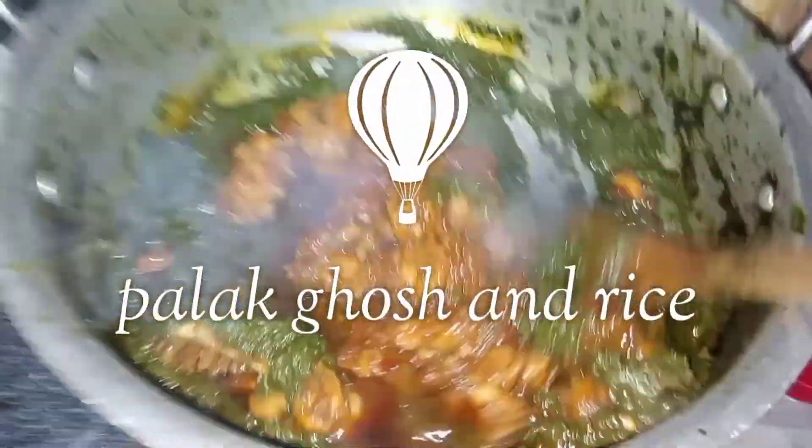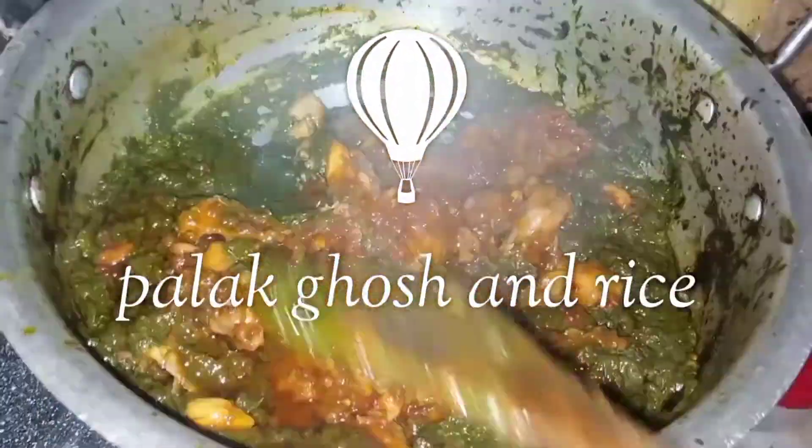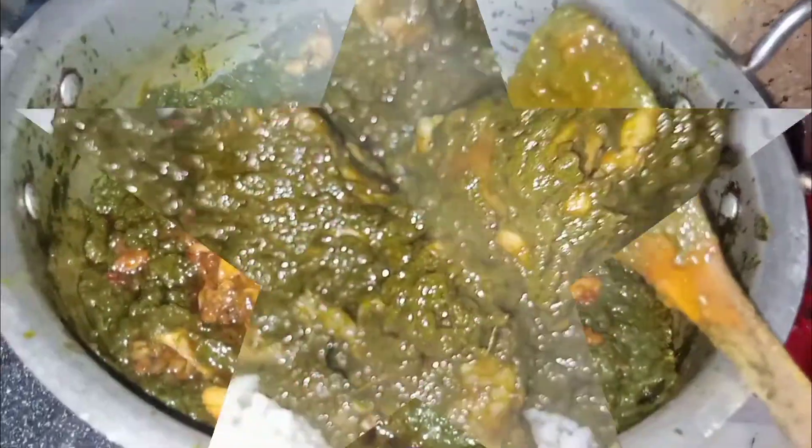Hello everyone, welcome to my YouTube family. How are you? I hope you will be fine and good. Today's recipe is Palagosh and Zira Rice.